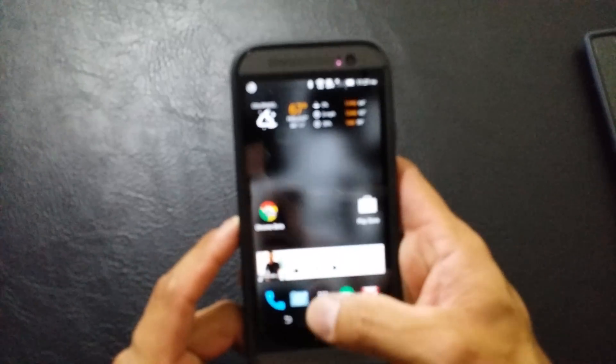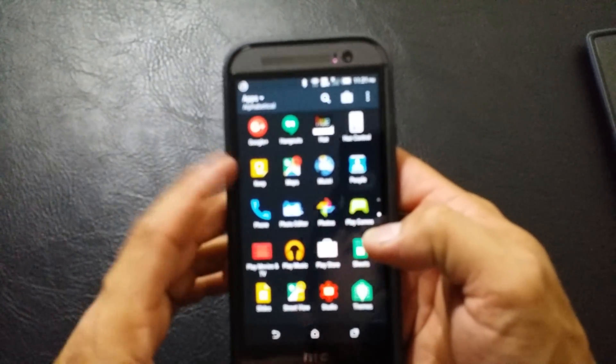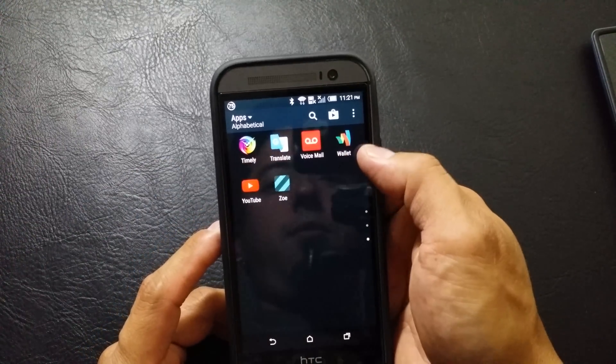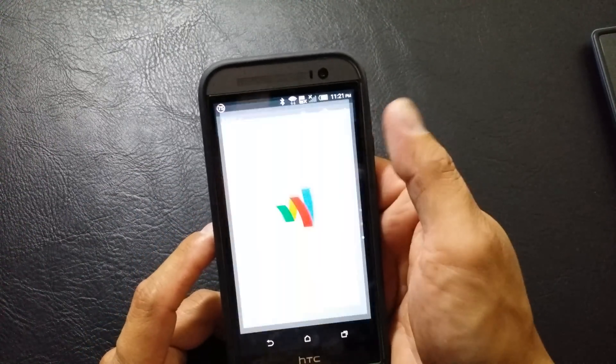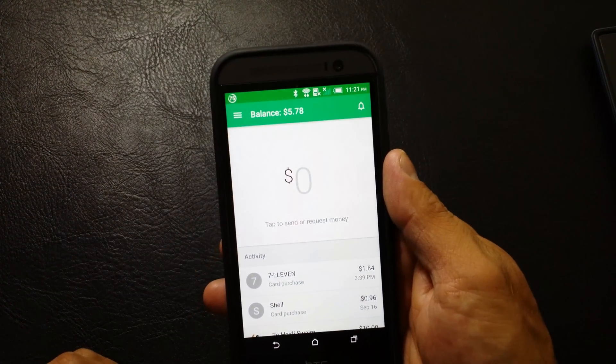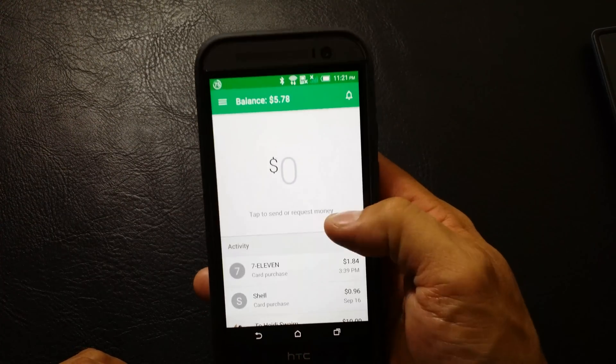We'll unlock it, go into our app drawer. Here's our Google Wallet app — new, more material, flat-looking design. Open it up and there's my balance. $5 is what's on my Google Wallet card. Not much. I've been doing a little spending here and there as you can see.